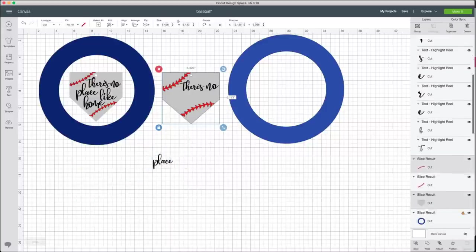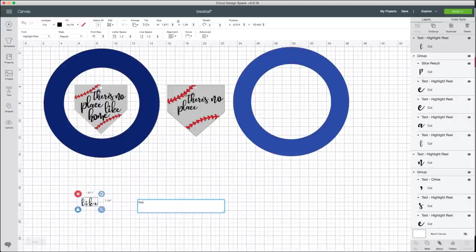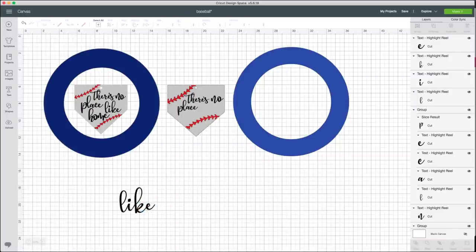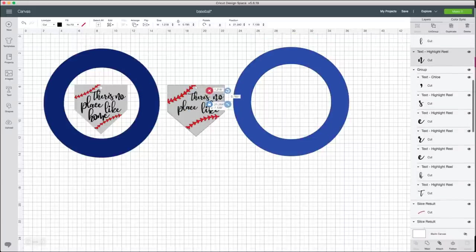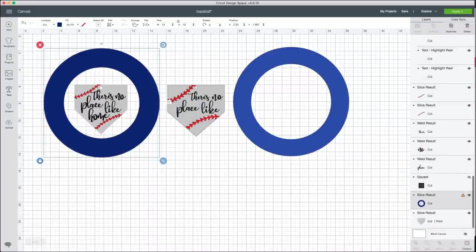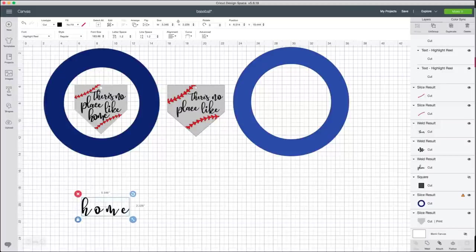After slicing off the tail, I delete what I don't need, size it down, and bring it back into position. I'll adjust letter spacing again and move individual letters to sit nicely. This is exactly why I like working one word at a time — it's easier to move things around and place them how I want. For 'home,' I also cut the tail off so letters could be super close, and raised the M slightly. That's just the design choice I liked.